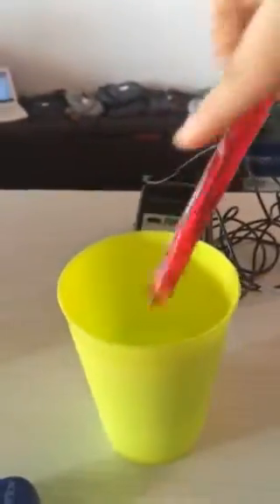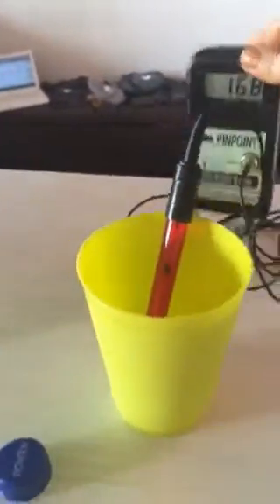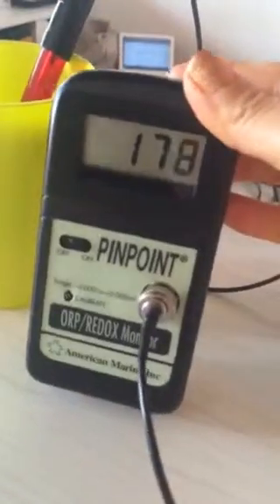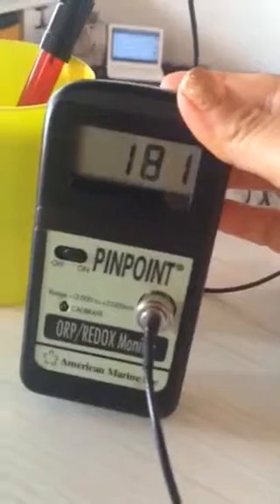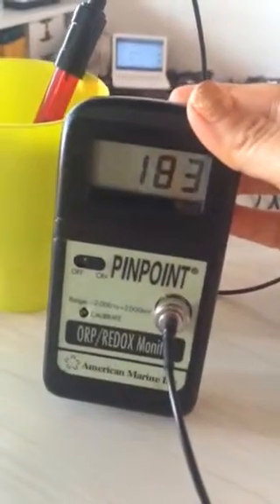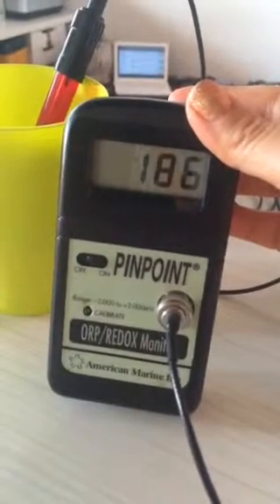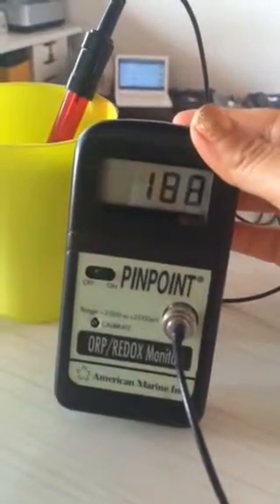So the ORP of a water — when it's positive, it means that it's oxidizing. This is the filter tap water. As you can see, the number is climbing slowly. I've done this in the past and it's about 250. So it's about positive 185, 186 currently, and still climbing. Got to give it a little bit of time to see how high it'll go.